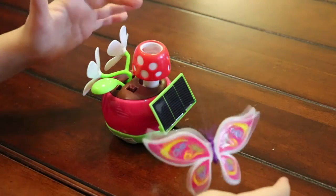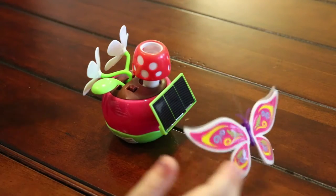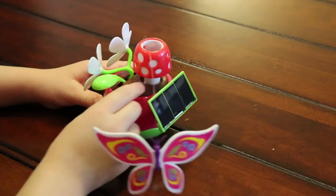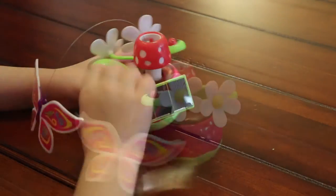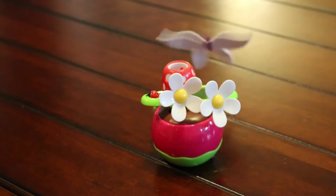And you can rotate it — you rotate this and it will make the butterfly go in different directions. So if I rotate it so it's in center, we move the mushroom to the middle, and now it's going round and round in circles.